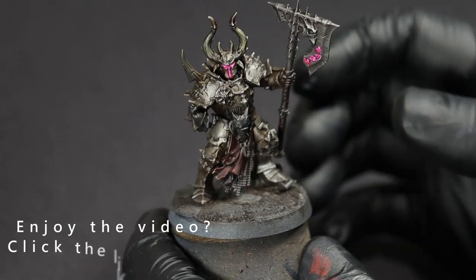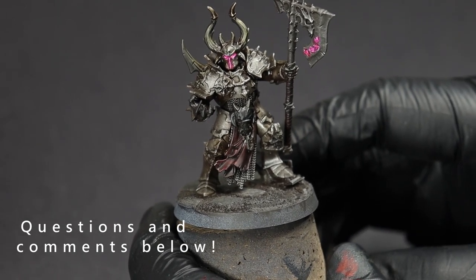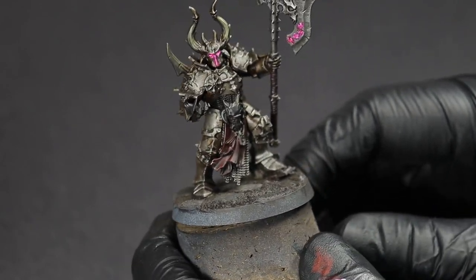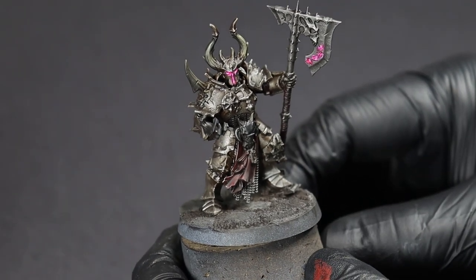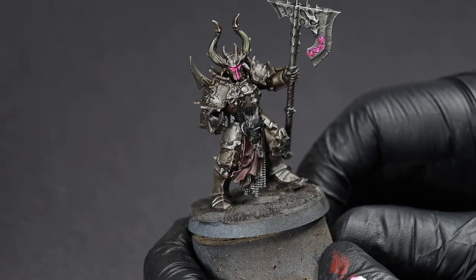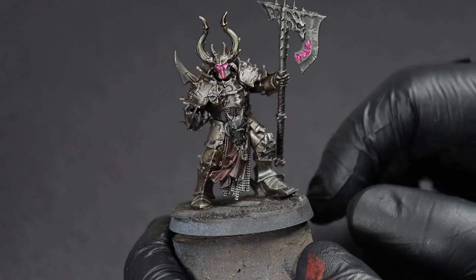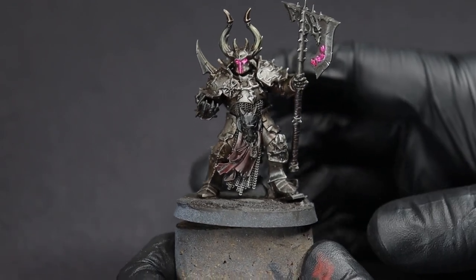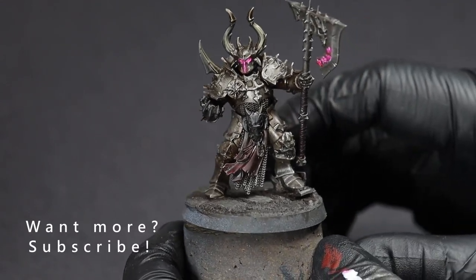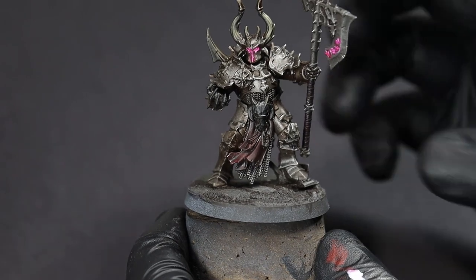And if you enjoyed this video, feel free to leave a like down there to let me know. If you've got any questions just leave them in the comments, or if you just want to chat about what you think of the new Slaves to Darkness line — I kind of like this new Chosen model, just spiky enough. And if you'd like to see more, like how to do this style of base, you can watch the video I posted last week where I show you how to make some of these out of plastic card. And you can subscribe so that you don't miss any future videos — make sure to hit that little bell icon too so it notifies you when I post something.